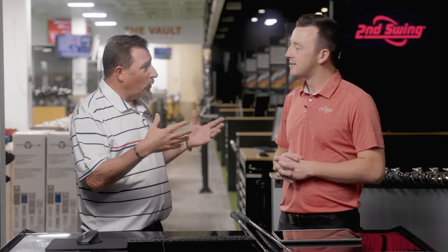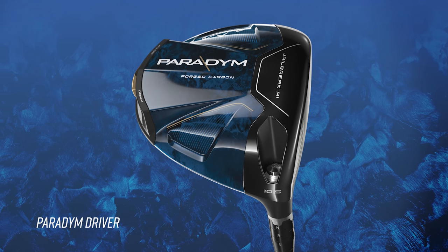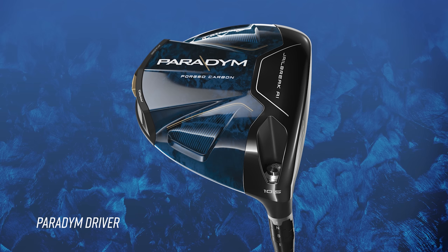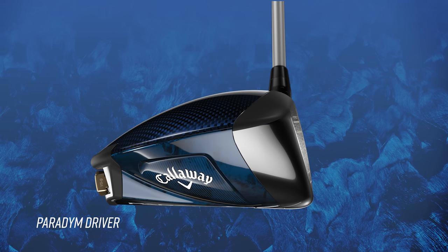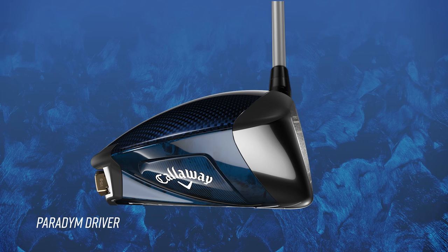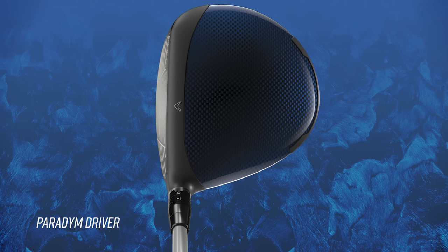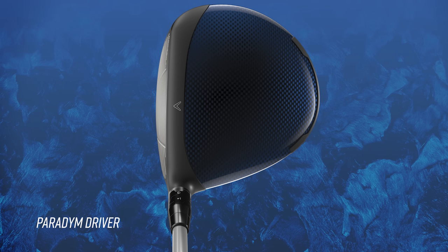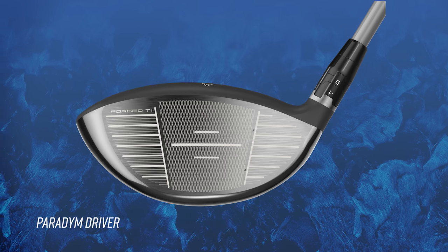I'm very aesthetically oriented, so the way a golf club looks makes a big impression on me. The new color scheme is really nice — it's got almost a smoky look behind the darker blue. Very appealing. The shape is fairly similar to the Rogue, not a huge departure, but looking down at that golf club, I think it's going to be very appealing to a lot of people.